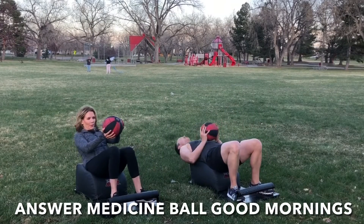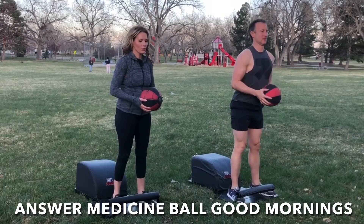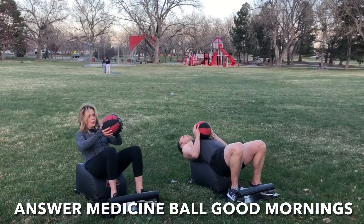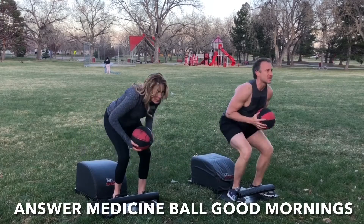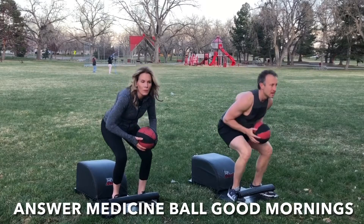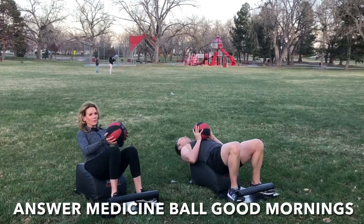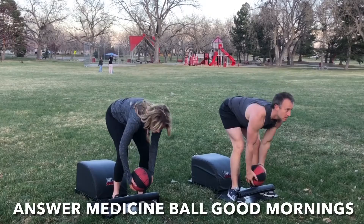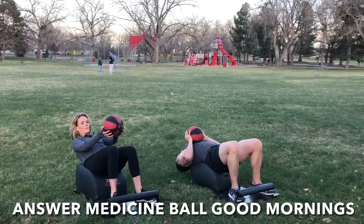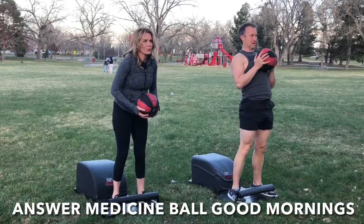Let's make our way back to the front of our answer for round two of our Answer Medicine Ball Good Mornings. Tuck the toes. Inhale down, grab the ball, get a full sit-up in, lengthen the spine. Exhale, engage the core, drive through the heels, stand up for greatness. At the top of the answer movement, inhale, hinge forward from the hips, lengthen the spine, maintain a flat back. Exhale, engage the hamstrings and the glutes, stand tall, and repeat. Focus on the breath, focus on the movement. Keep going, you've got this.